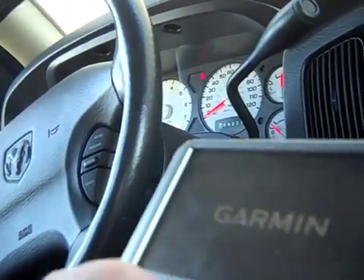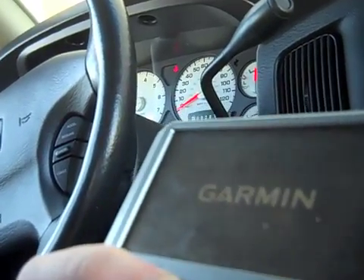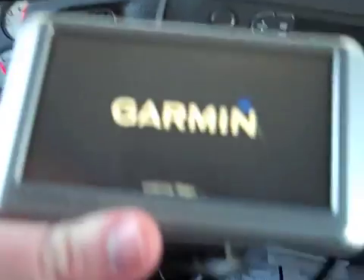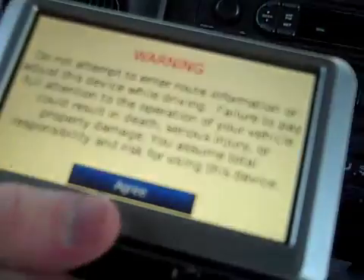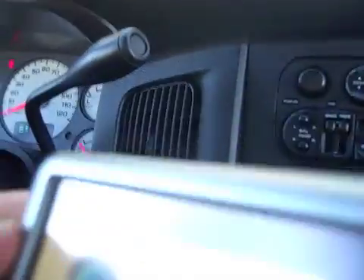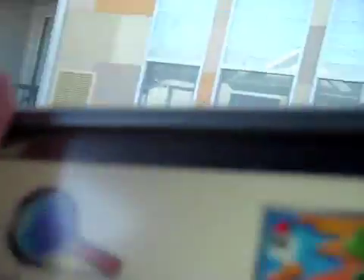To get started, you just have to plug it into your power outlet — there's mine right down there. So you plug it in to your power outlet and then you wait for it to load. It's loading right now, sorry if the screen's a little shaky. Then you go ahead and agree.